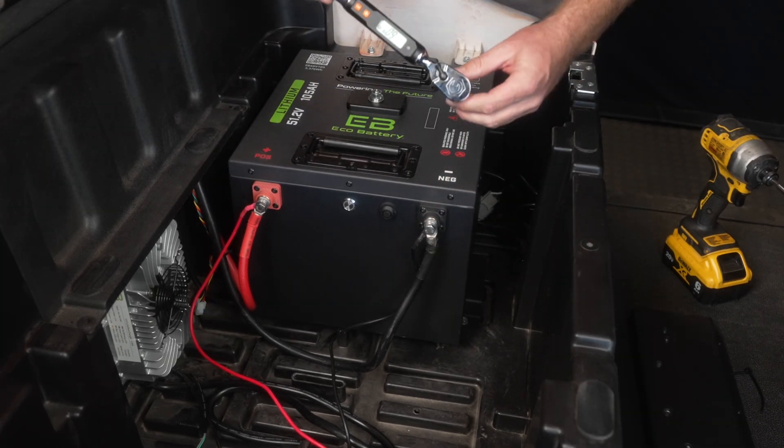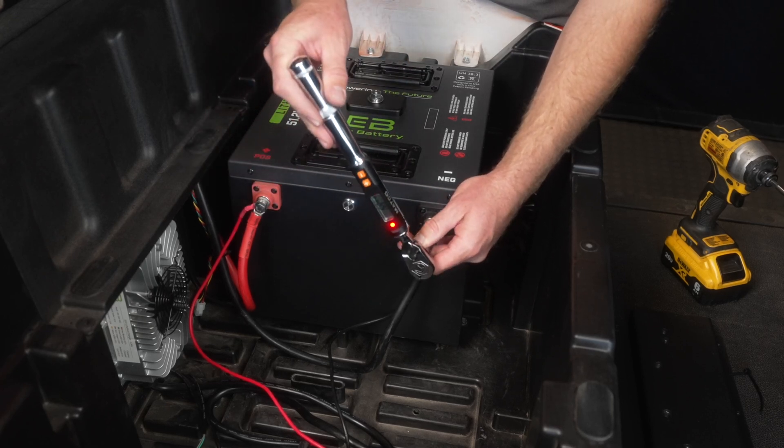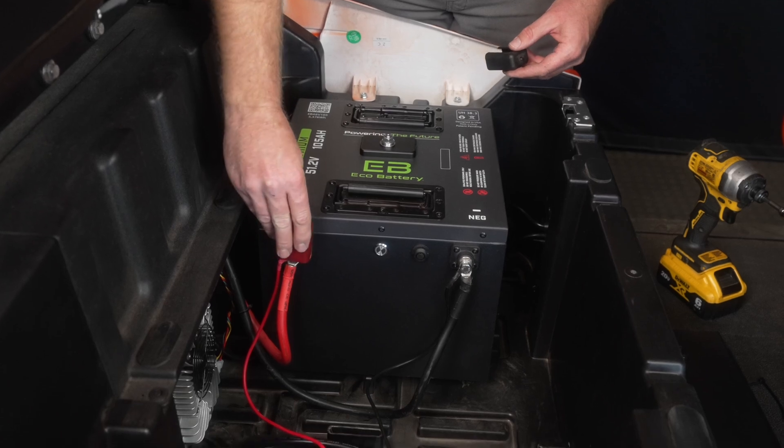Tighten the terminal bolts to six foot pounds or 72 inch pounds, then install the terminal covers.